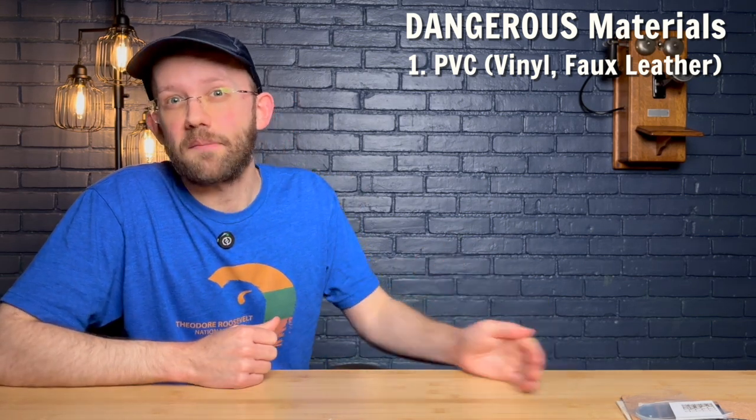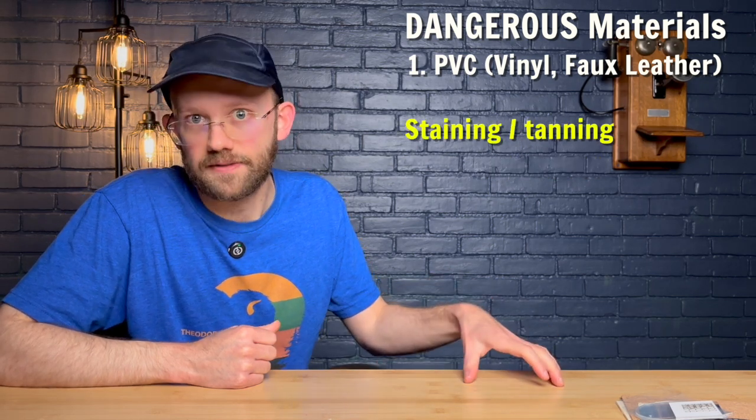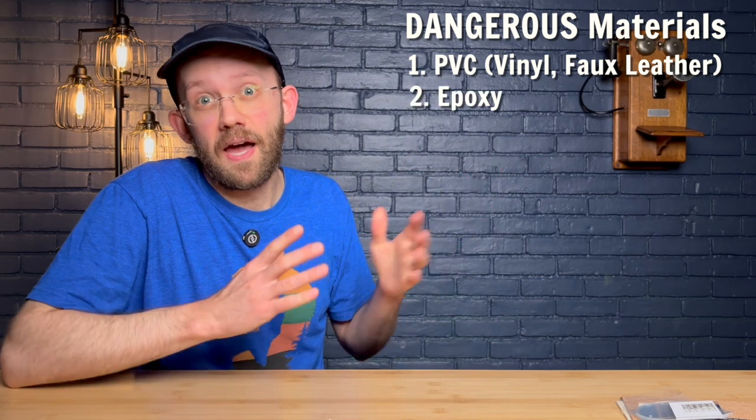Speaking of leather, you'll also want to avoid any type of leather that contains chromium, which is sometimes used in the staining process. But if you really want to do leather working projects on your laser, you still can — we'll talk about the safest option in part two of this video.